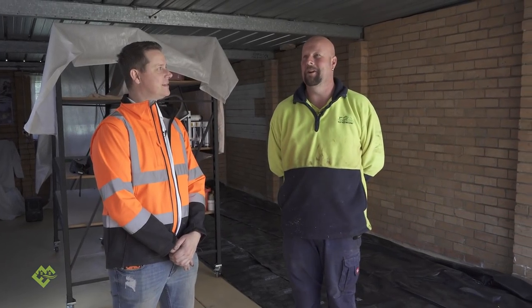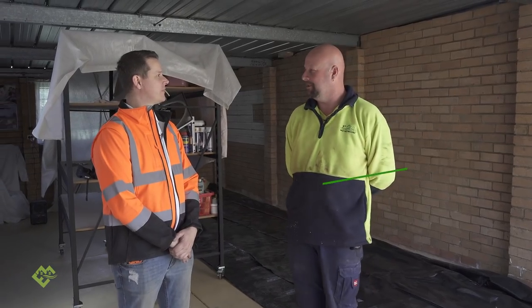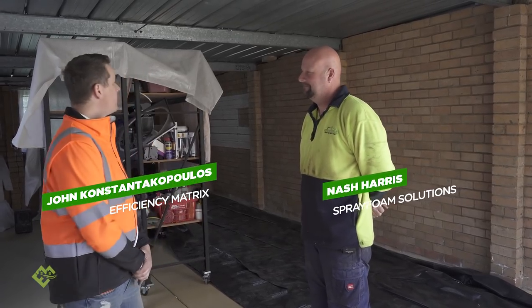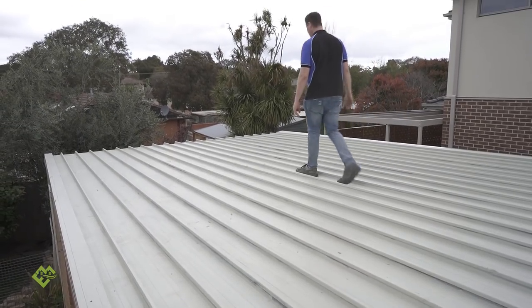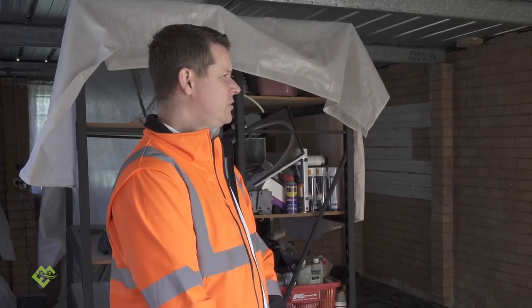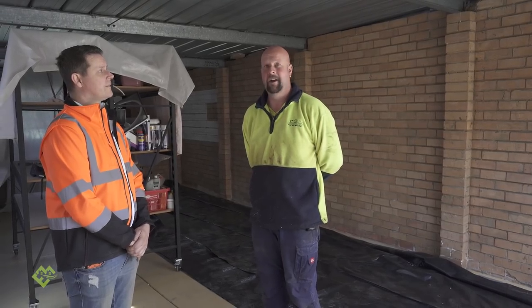You've rang Spray Foam Solutions in regards to insulating this room you have here. What was the reason behind wanting to use spray foam insulation? My basic principle here was that this is just a shed, a brick single brick veneer, uninsulated room. I have a feeling that condensation is going to be an issue. And didn't we see that this morning? First thing at 8 o'clock we had a large amount of moisture build up on this iron roof.